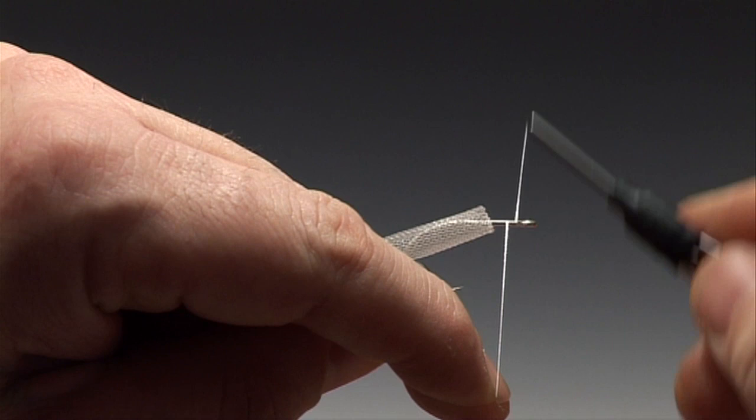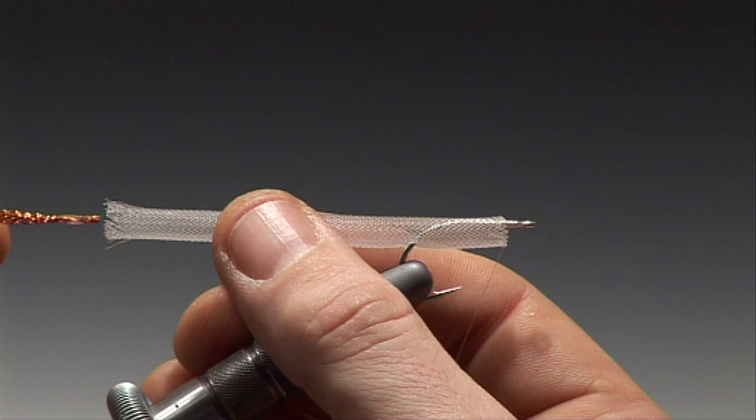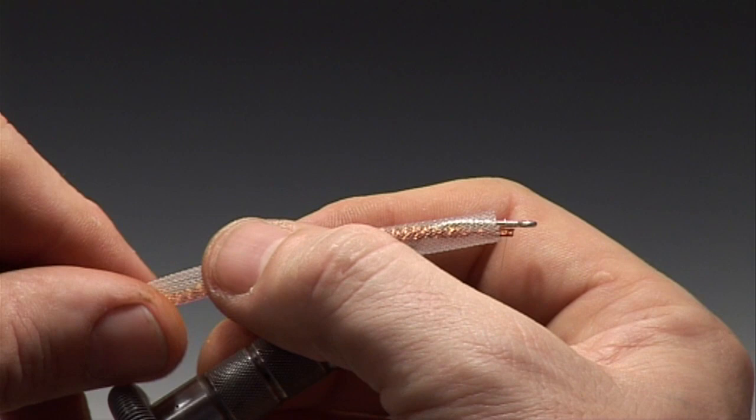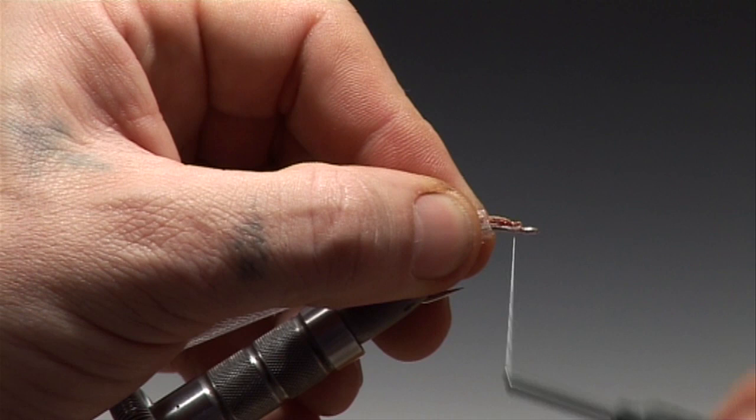Now secure your tying thread directly behind the hook eye and remove the excess. Now take the lengths of crystal hair that you glued together, thread these through the Body Tube and out behind the hook eye. You can now tie this down and secure it correctly. This will be the tail of the fish.